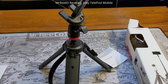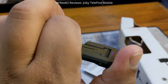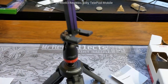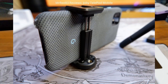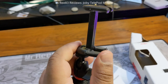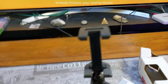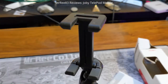I think if you're buying this, it's really versatile. I'm assuming you just stick your phone in that clamp bit, tighten it up, put your phone in, and you'll be ready to roll.